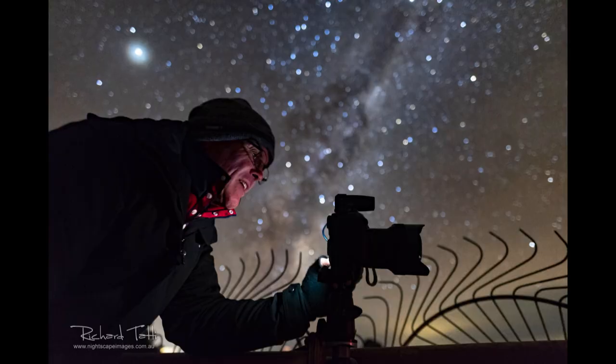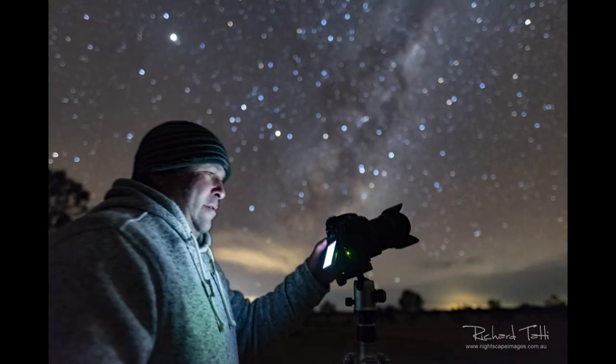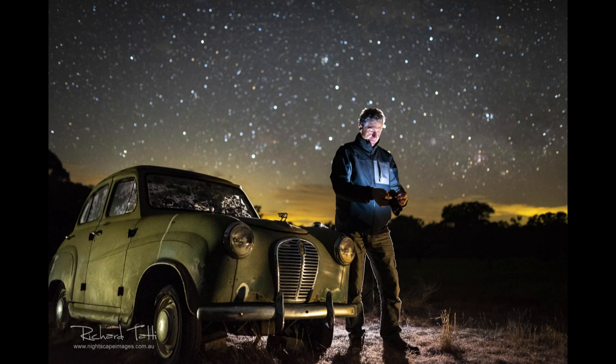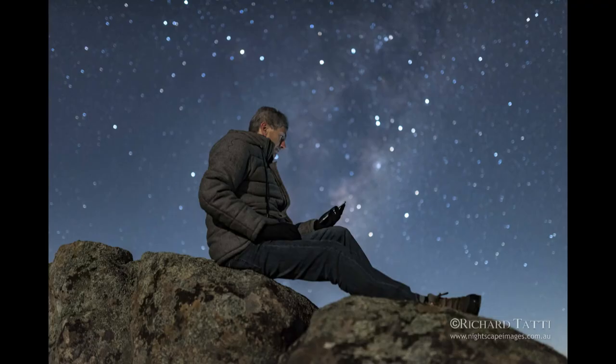I've taken quite a few shots like this, and certain cameras have certain coloured lights on the back. A lot of the Canon cameras have red lights, so when they press their button a red light goes on the face. Other cameras have green lights, and some just have this typical white. The LCD screen at the back tends to be, especially with a nightscape image, a fairly white light and a fairly dull image, which is what we're looking for. As long as the subject can maintain their pose, they always turn out really well.